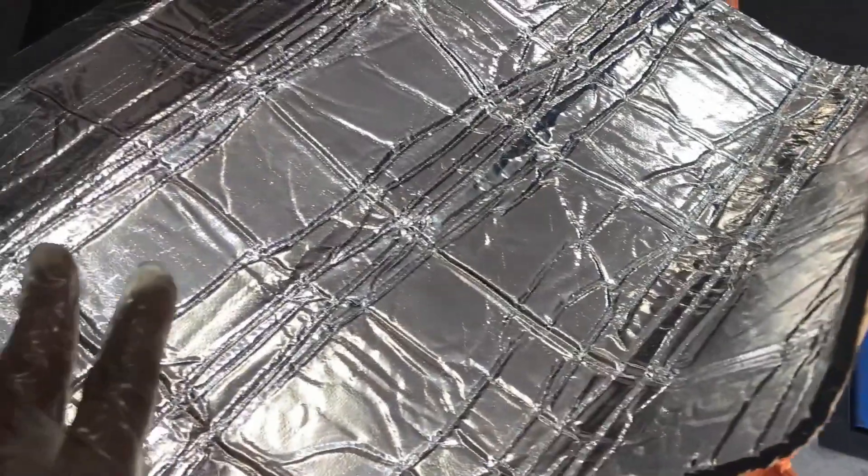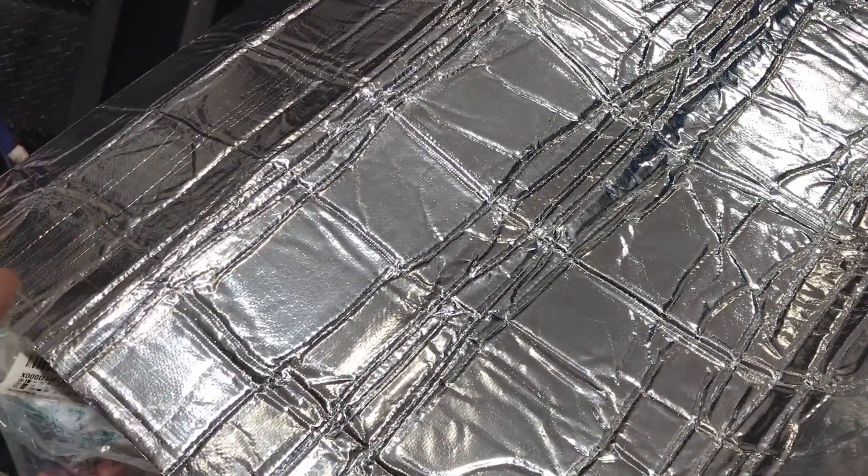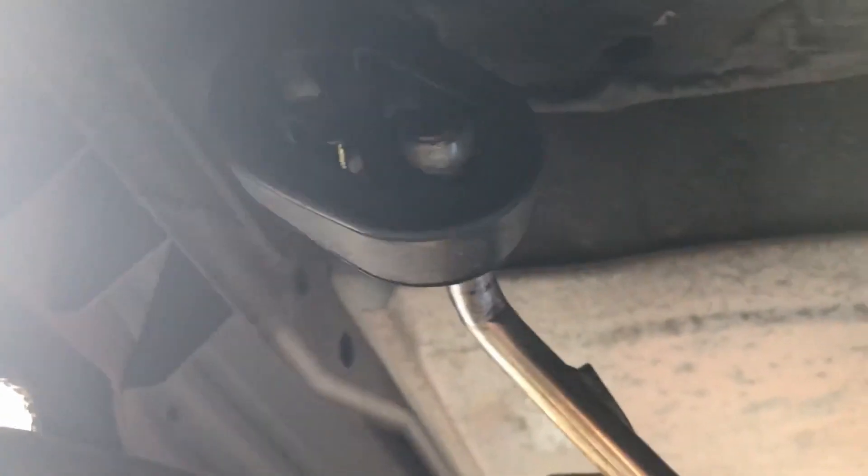Here it is — it's just a big sheet that I picked up on AliExpress, really cheap. You can see it has a bit of cushion and it's supposed to be heat resistant, so it shouldn't soften up and fall off. First thing I've done is undone the exhaust hanger so the exhaust is now hanging a little bit loose.